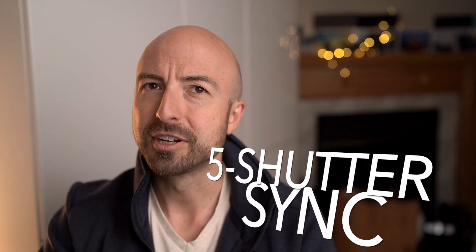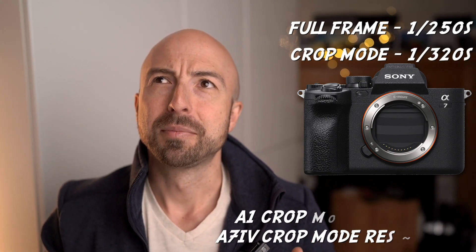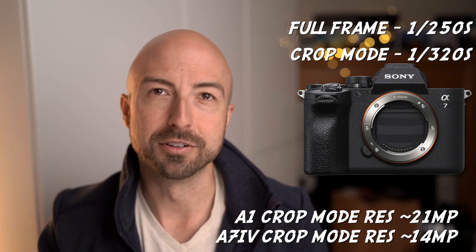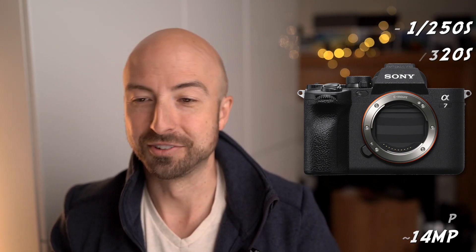Number five: improved sync speed. The full frame sync speed is still only 1/250th of a second — though that's still higher than a lot of full frame cameras these days. But if you switch into crop mode, much like with the A1, you can increase your flash sync speed. In crop mode, you can get 1/320th of a second. This crop mode isn't as useful as the one in the A1 because you have less resolution, but it could still be useful to a lot of people.